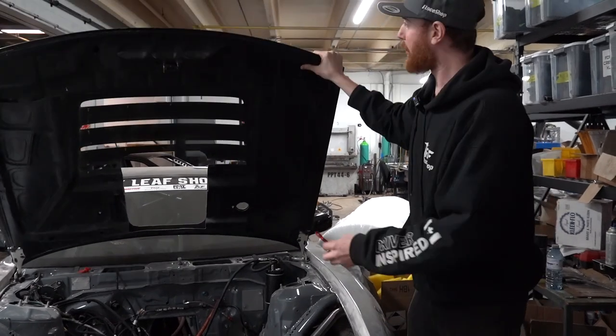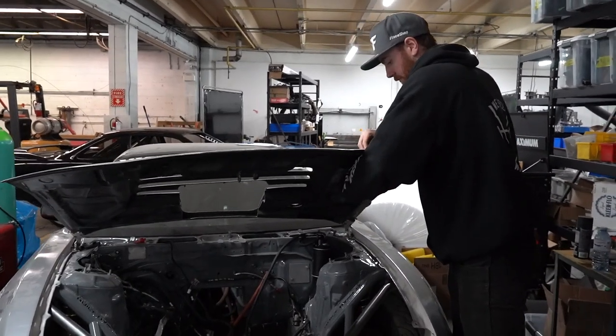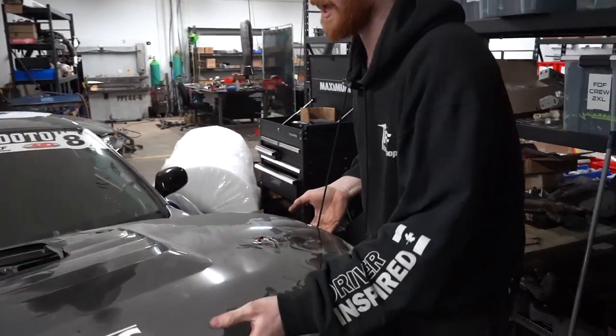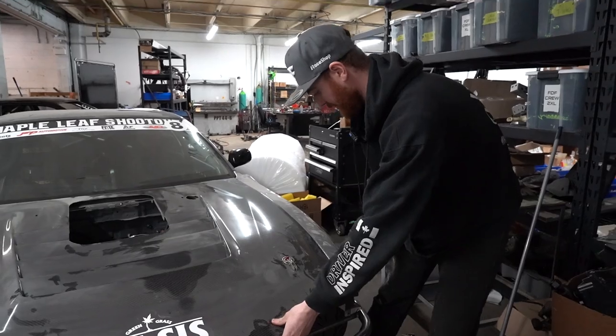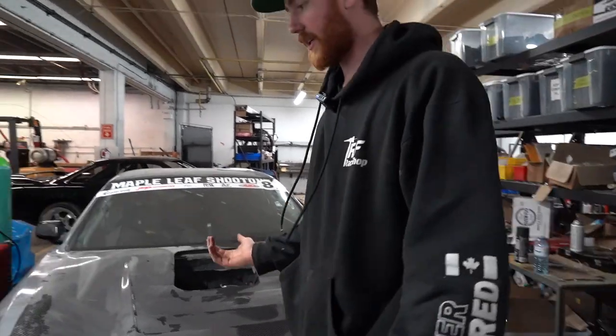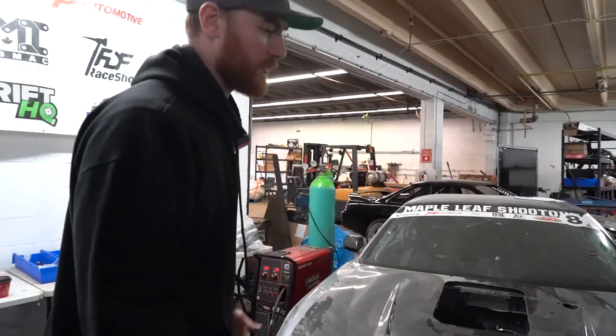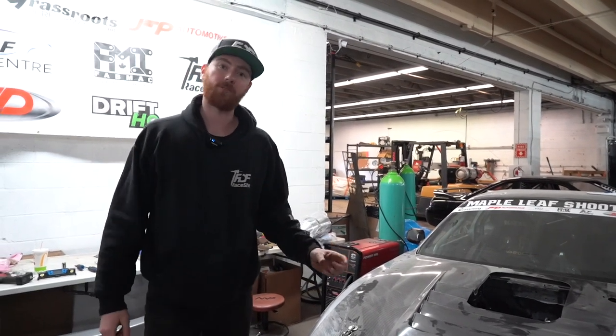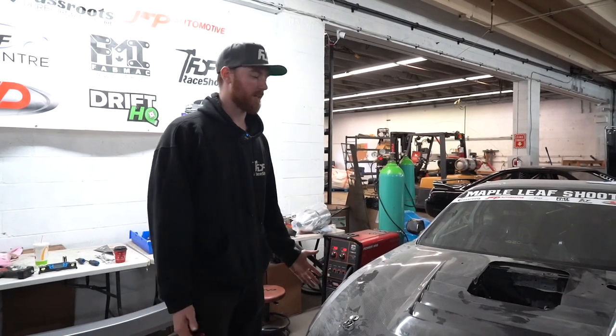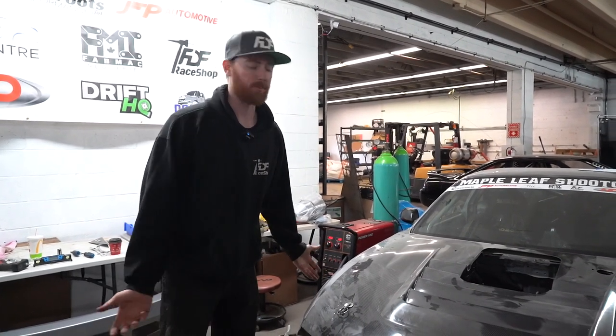I'm going to put my hood pin in and install it into my hood and let it hang. While it hangs, I can then position my fenders. Basically the hood needs to be between the fenders. These fenders are fiberglass — although they're very close to perfect, this Wide Body kit is one of the best I've seen, but it's never going to be perfect and they're still going to flex with it.